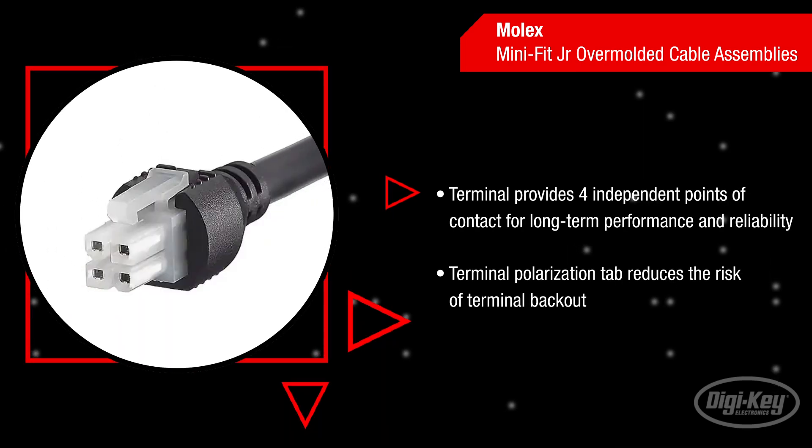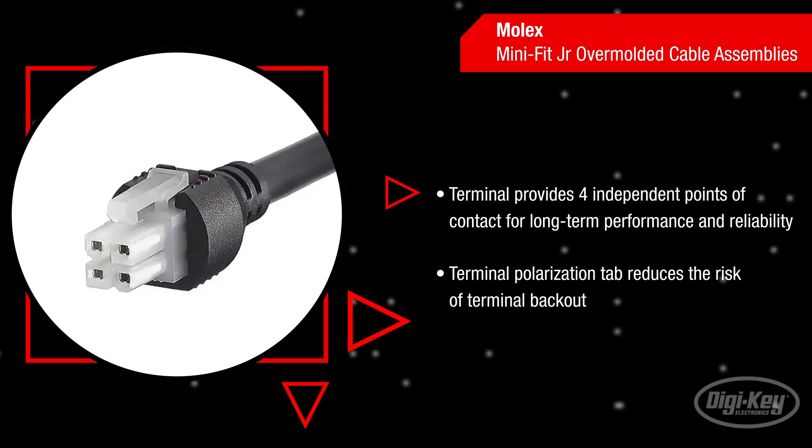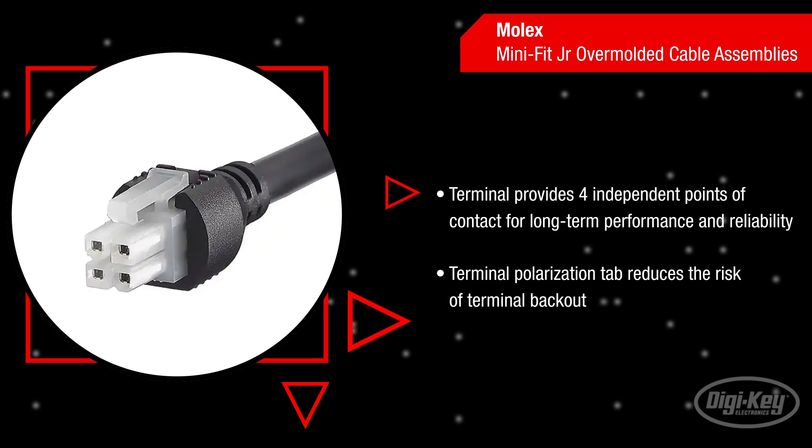The terminals of the Mini Fit Junior provide four independent points of contact to offer redundant secondary current paths for long-term electrical performance and reliability. The terminal polarization tabs ensure the terminals are fully inserted into the plugs and receptacles to reduce the risk of terminal back-out.